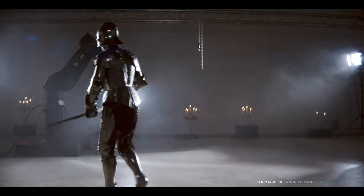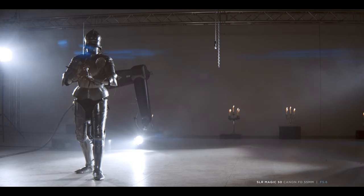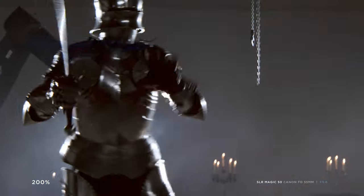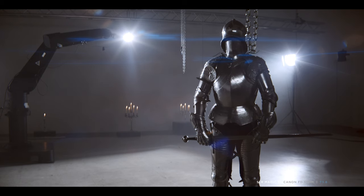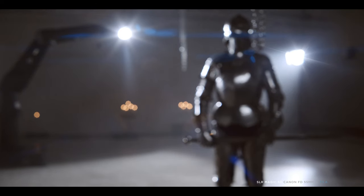You can immediately see that the SLR Magic Anamorphic 50 produces very bluish and distinctive horizontal flares. A 200% magnification reveals decent sharpness, but nothing close to something like the ISCO, even though 1.33x has less astigmatism than 2x. Racking focus shows that bokeh looks, as suspected, very spherical.